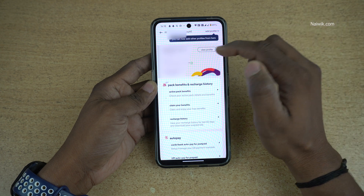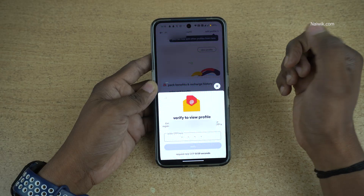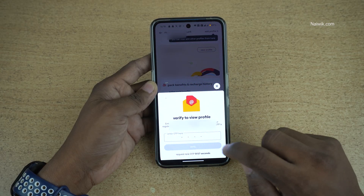Under that, you will have the View Profile option. Click on View Profile. You will get an OTP — enter the OTP and click on Verify.